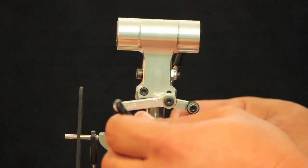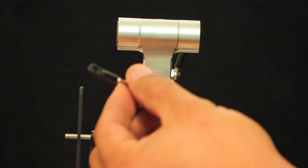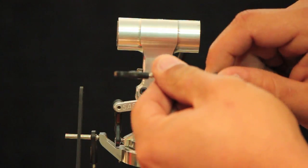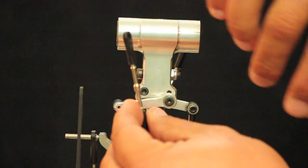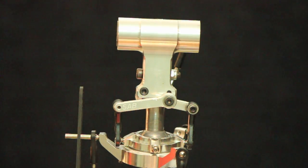One detail you have to keep in mind is when you build the pitch links: one threads to the right clockwise, the other threads to the left counter-clockwise. The advantage of that is that if you want to make very fine tracking adjustments, you can stick a very small 1.5mm wrench through the hole and turn it to get perfect tracking on your machine.